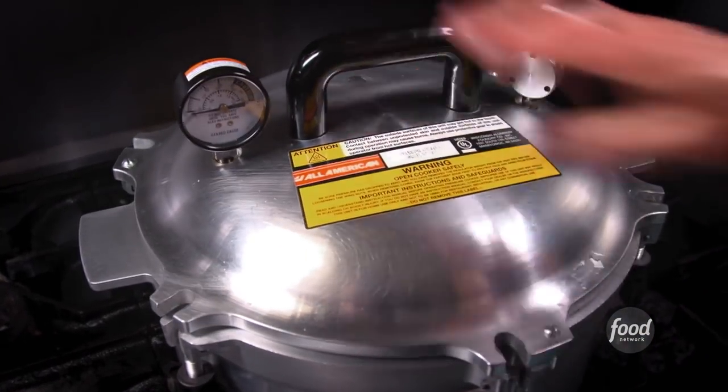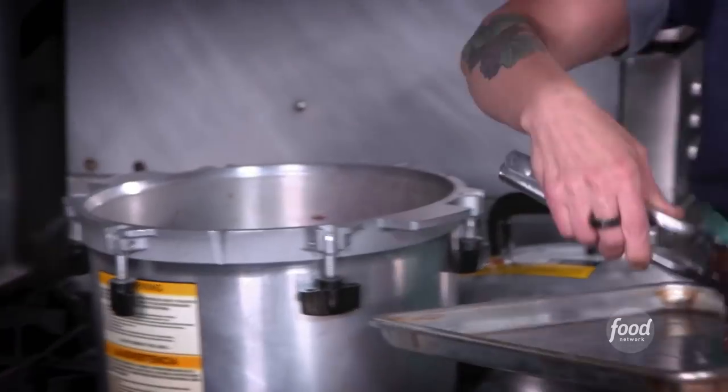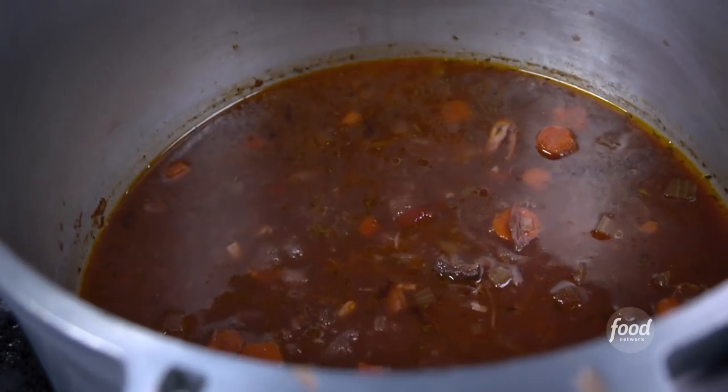It takes about 35 minutes. And we have this very tender ossobuco — that's delicious. We keep all those vegetables and turn that into the sauce.